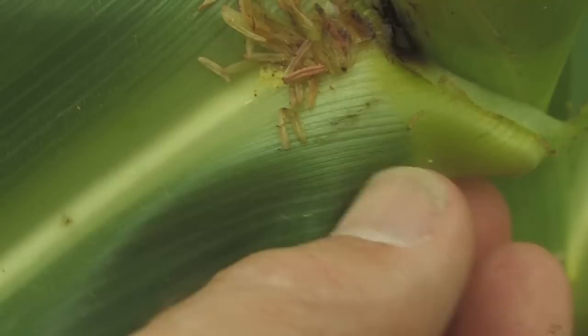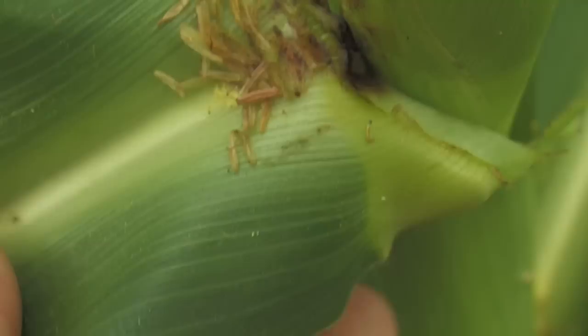They could be in a leaf axle. They could be in the intersection between the ear and the stalk. They could be in the silks. They could be in the actual ear.